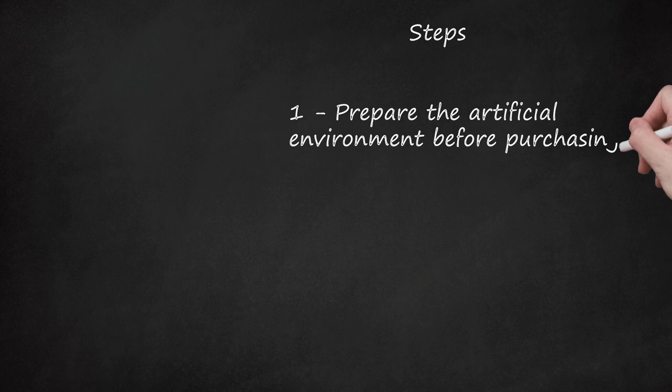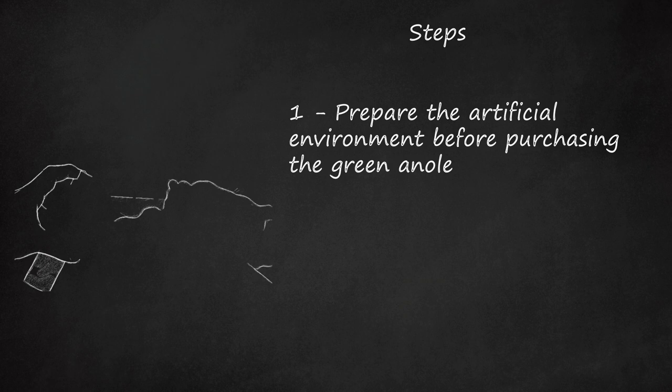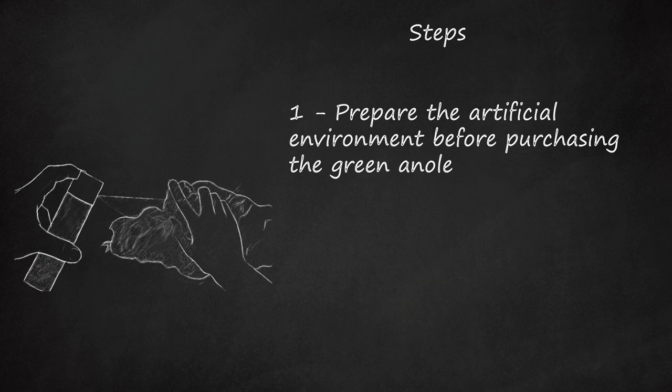Step 1: Prepare the artificial environment before purchasing the green anole. The size of the container used will be dependent on whether you're keeping one anole or a community of anoles. A typical container will be a tall vivarium or a tank. Inside the vivarium, be sure to supply plenty of plants, either real or artificial, or a mixture of both, and basking items such as branches or smooth rocks.